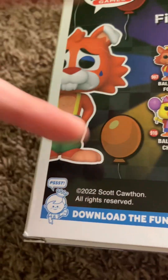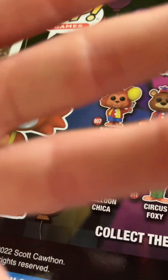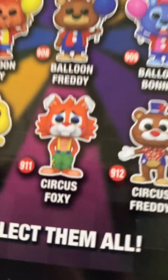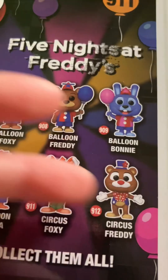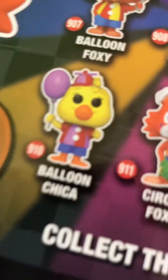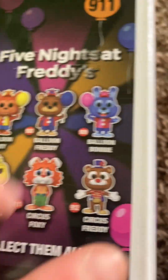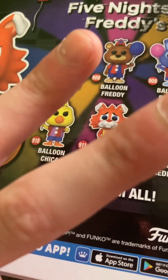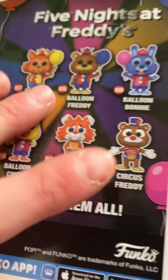Circus Bonnie is pretty trash and he's pretty stupid as a character — I like Circus Foxy though. I have a good idea for the DLC, I don't know if these characters are in the DLC. But just a quick little idea — I'm not going to go far into it because this is a Funko unboxing, not my opinion and ideas video.